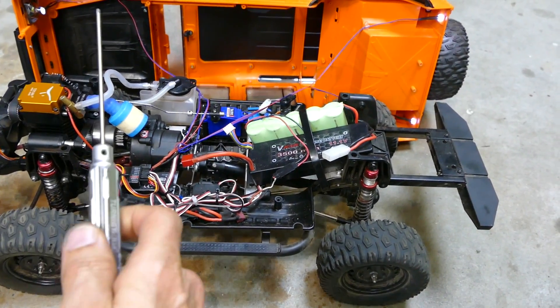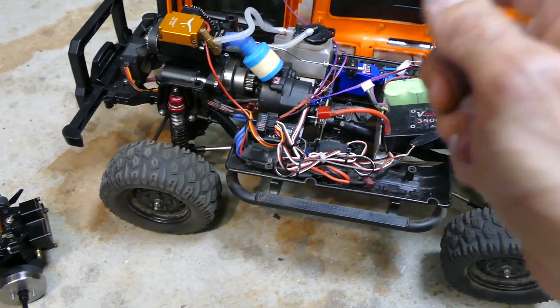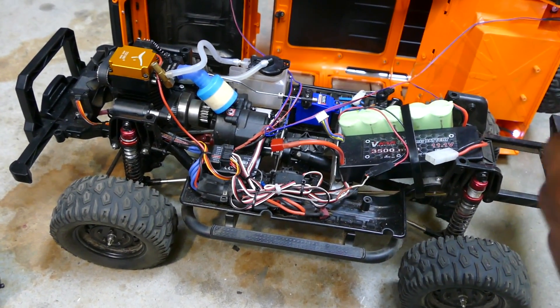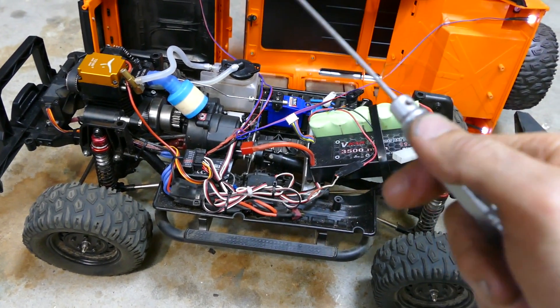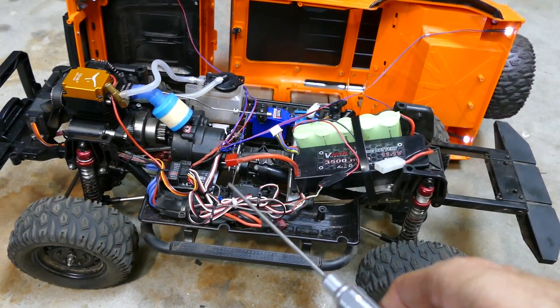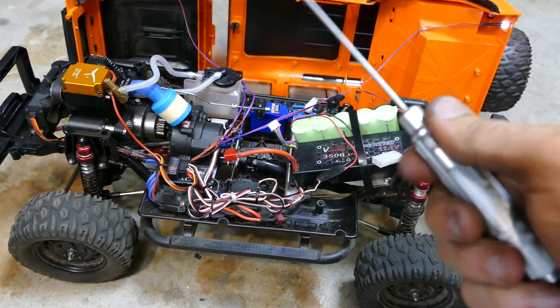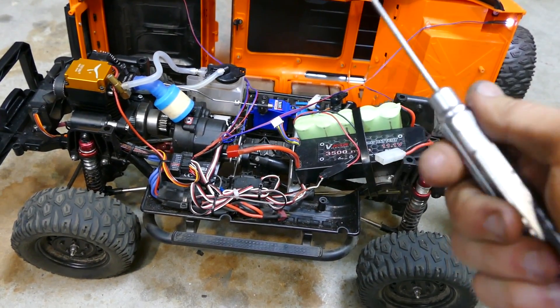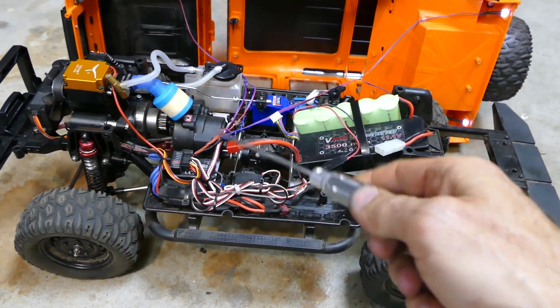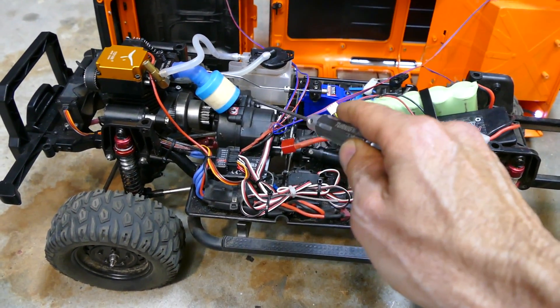What I have here is a Toyan FS100 motor — that's a four-stroke, single-cylinder nitro motor. It's around 8cc, just under one horsepower. Trying to find a gearbox that works with this is a golden challenge.